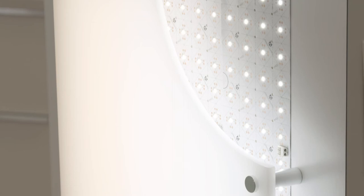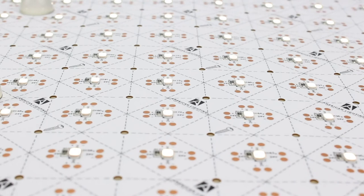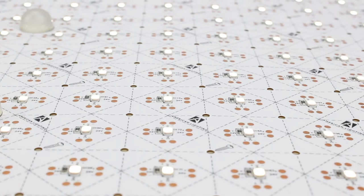Using our standard two-by-one-foot sheets with an adhesive back, we were able to adhere the Canvas Sheets onto the wall and cover it with acrylic to diffuse the light by using one-inch standoffs. In addition to the adhesive, there are also pre-cut screw holes that allow you to screw directly into the sheet to secure it.